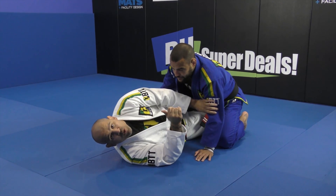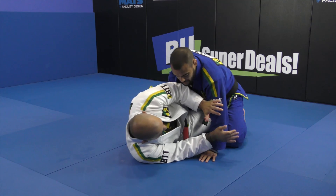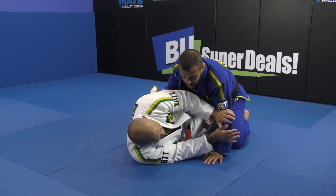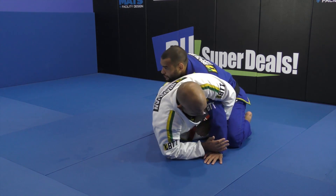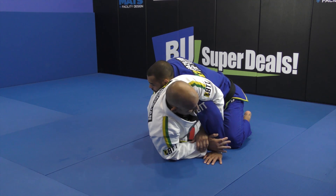One more on the sequence from the half guard bottom. I don't want him to cross face me, I don't want him to underhook me, so I'm always on my side protecting myself. I go get up, wrap the arm, and get the kimura.